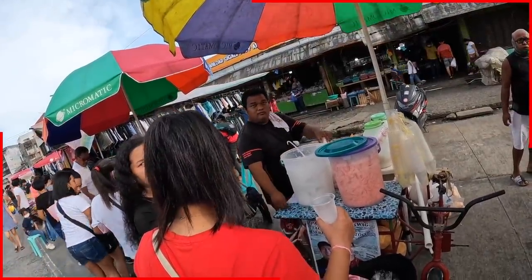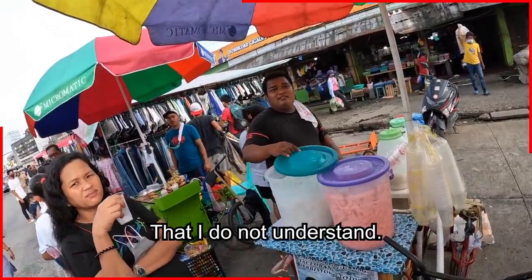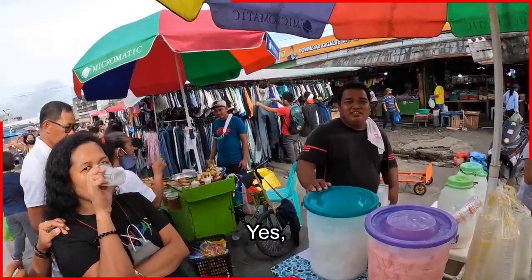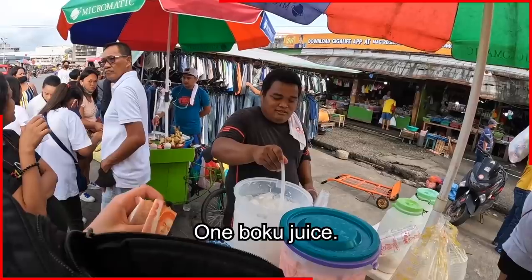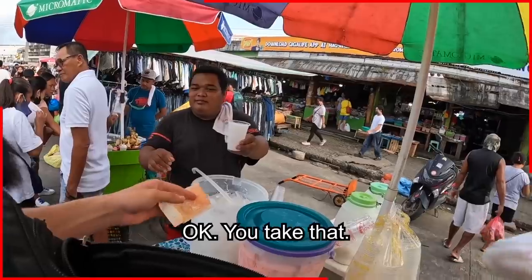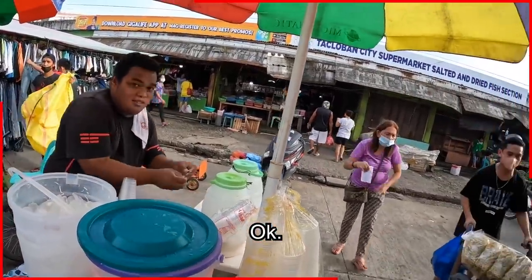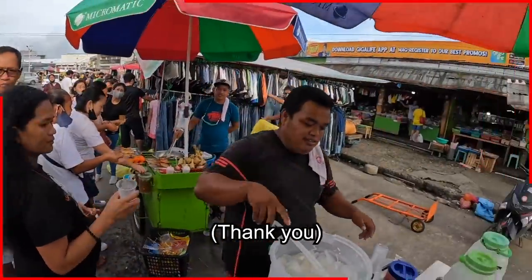Can I buy a boku juice? I don't understand — 10 pesos? Okay, there we go, yes! Let's do it — just one boku juice. Okay, you take that, I take this. Can you put it inside here? Thank you, salamat.